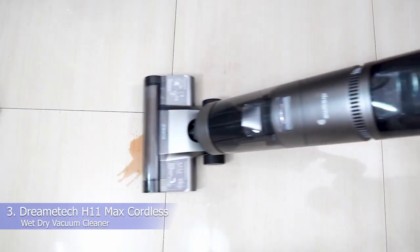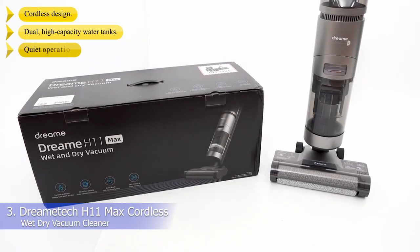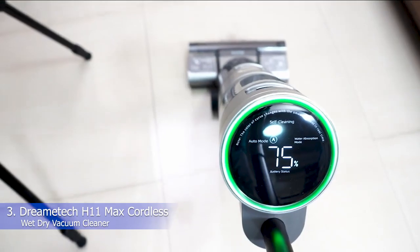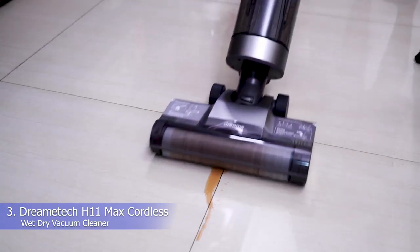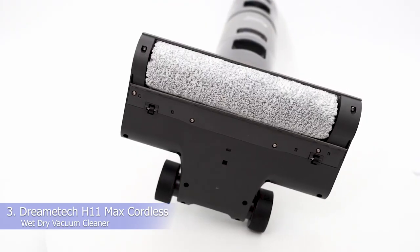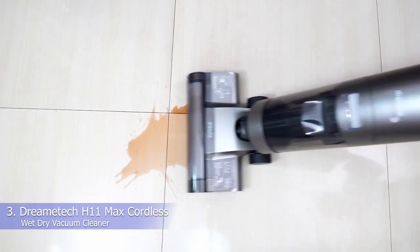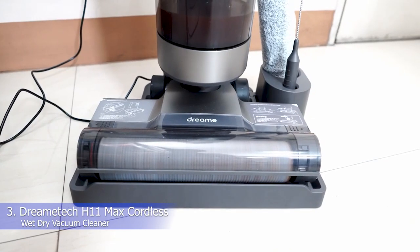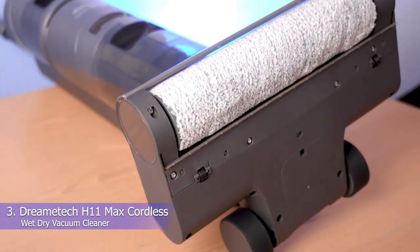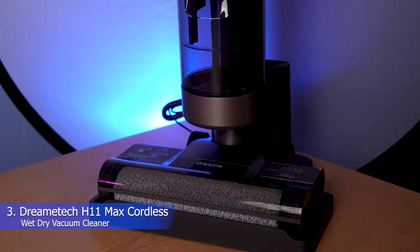Number 3: Dreamatech H11 Max Cordless Wet-Dry Vacuum Cleaner. What we like: cordless design, dual high-capacity water tanks, quiet operation, self-cleaning brush roll, and smart LED display. If you're willing to spend a little more on a wet-dry vacuum that makes it quick and easy to clean your home, the Dreamatech H11 Max is a worthwhile investment. This cordless vacuum can run for up to 35 minutes per charge, and you'll be able to see exactly how much battery power you have left on its large LED display. The vacuum has separate tanks for clean and dirty water, and there's even a special water absorption mode to help clean up spills. The Dreamatech H11 Max is surprisingly quiet during operation, yet still offers powerful suction that will pick up debris, dust, and even pet hair from your floors.